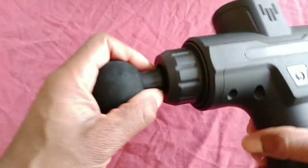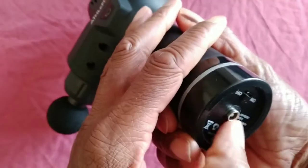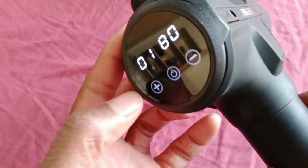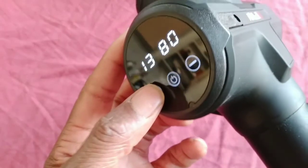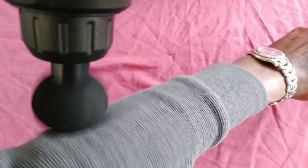It comes with attachments - you put your attachment on, this one's spongy. Let's have a look - if you turn this on here, I've done a little bit of research and chose this one. I'm on 80% and you can just turn it right up, and as it goes up - I've got a little pain on my arm actually - it gets right stuck in. Ooh, it's lovely.